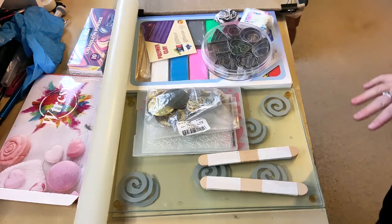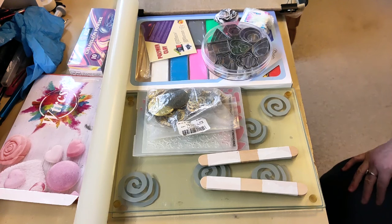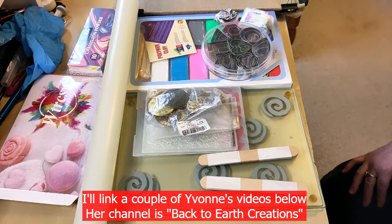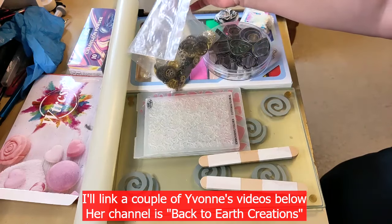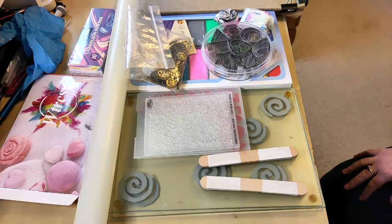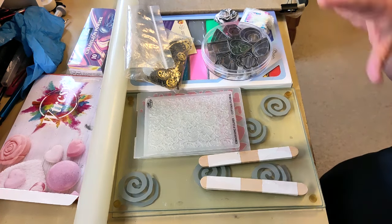I'm so excited for this video — there is an array of things on my desk that are different from what you normally see on my channel. I only have polymer clay in my collection thanks to Yvonne Williams. I saw some videos of hers going back six or seven years ago where she was making cabochons using polymer clay, and that is the only reason I have polymer clay and the only reason I have a bag of steampunk cogs — because of Yvonne.